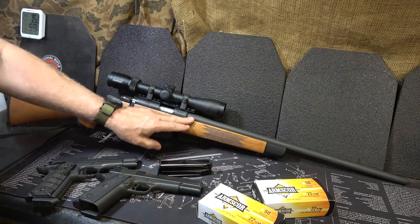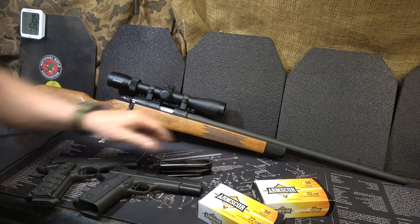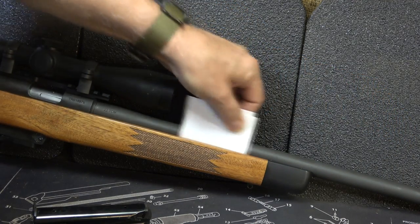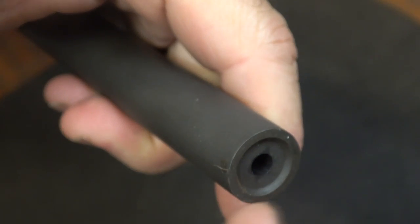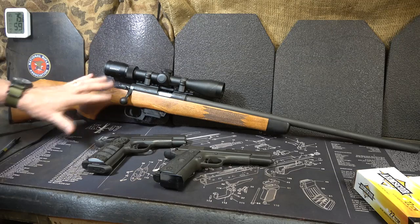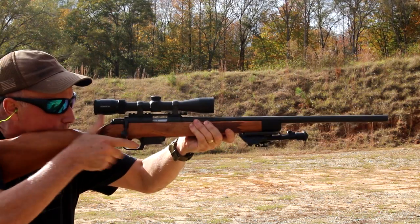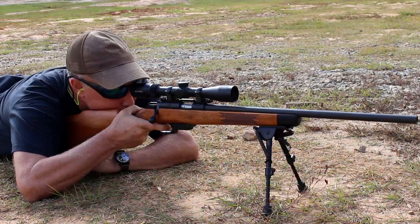We have a 22.75-inch barrel. The finish is a parkerized kind, which most of Rock Island Armory's 1911s also have. It is a free-float barrel, which is going to really aid accuracy. The barrel has a really nice crown, which helps protect your accuracy. The rifle overall is 40 and a quarter inches. Again, it's a 22.75-inch barrel. It weighs about 7 and 1/8 pounds. It's a very handy rifle — well-balanced all the way around.